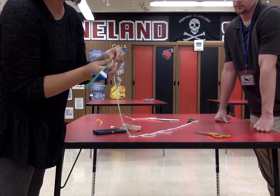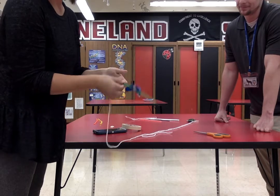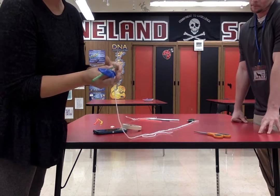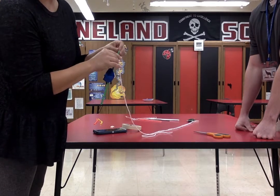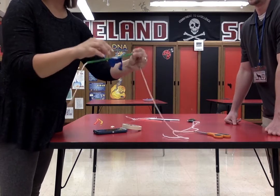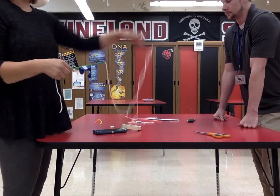Straws are hollow, so you can just move it right along the string. Is it going to move by itself? No — it needs a force. We are going to add air into the balloon, and when we release the air out of the balloon, it will propel our rocket forward. So the string is through the straw, and the balloon is attached to the straw. The next step is to put this between two tables.